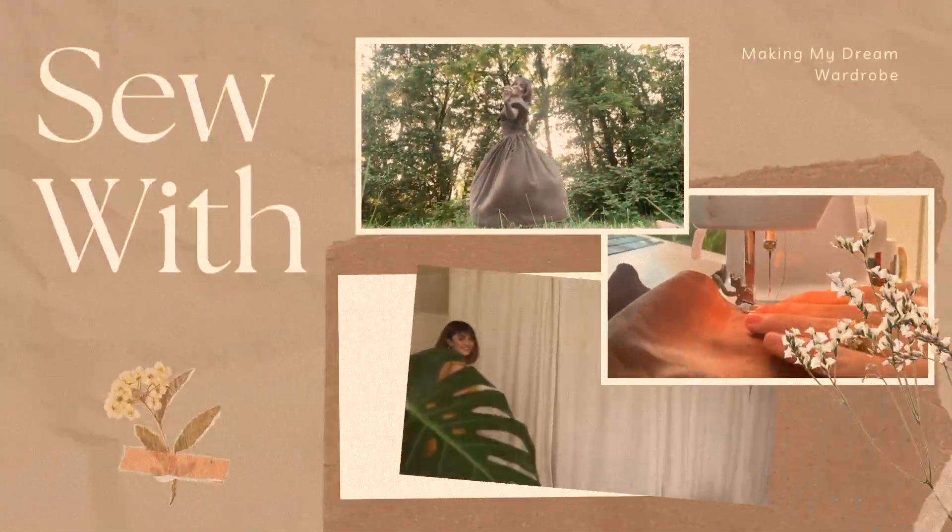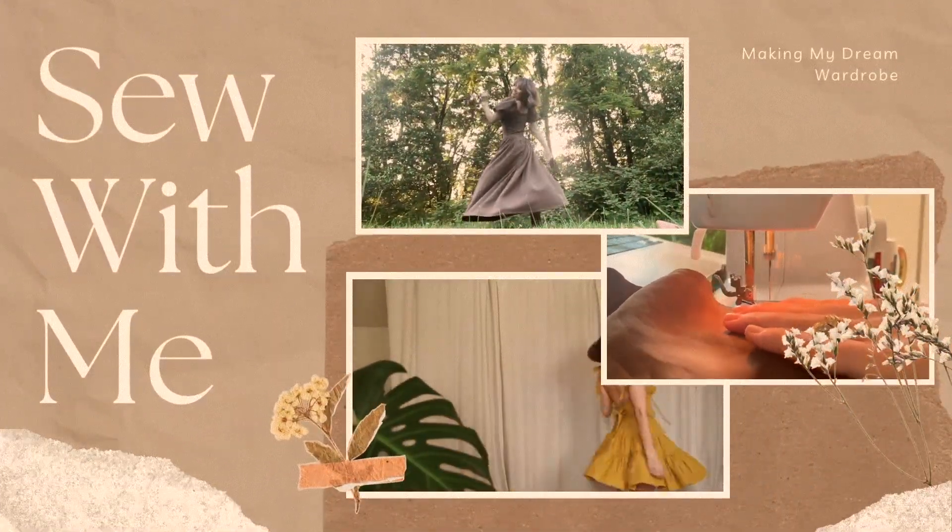Hi, hello and happy fall! Welcome to my channel, Kate Makes, where I make things — primarily my dream Pinterest wardrobe come to life. So if you like sewing, if you like DIY, and today especially if you like thrift flips, then stick around and see what I'm making today. I am a little bit under the weather today, so apologies for my voice.